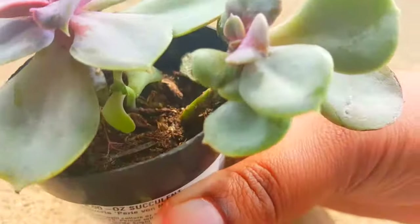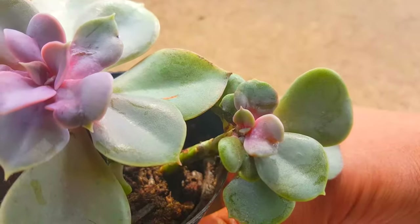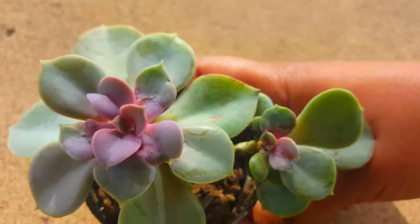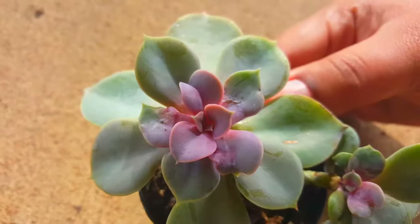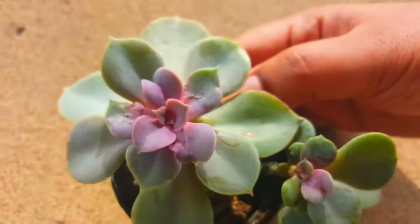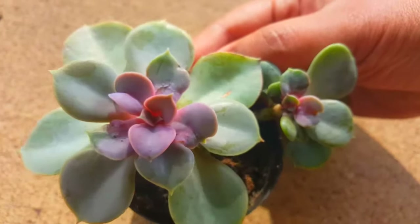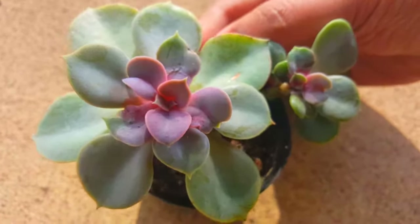I also like to spray the soil a little bit too, and you can even change the soil if you see mealy bugs, because they like to live in the soil as well. So it might be a good idea to change out the soil if you can. This one I did not change the soil — I just sprayed it, and as you can see it didn't damage the plant. It looks healthier than it did before and without mealy bugs.